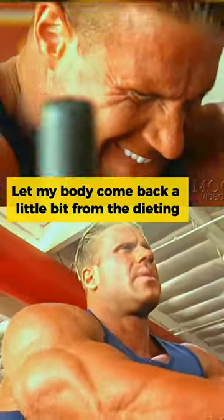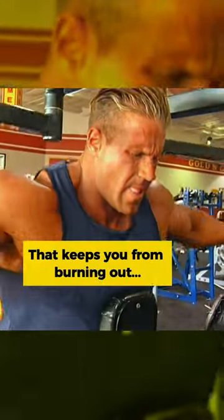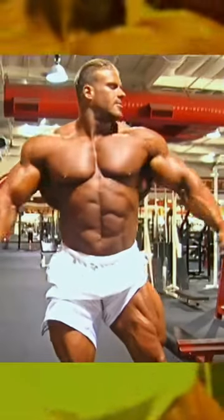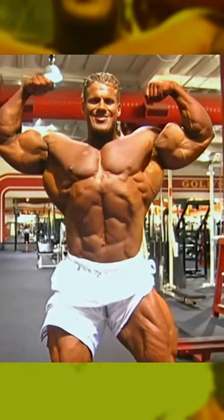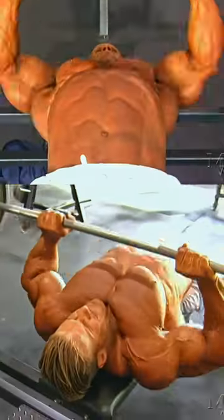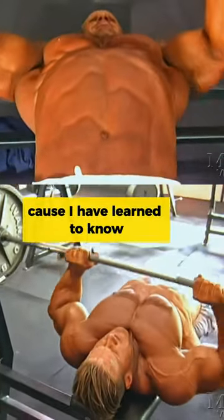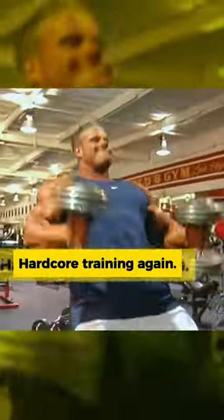Let my body come back a little bit from the dieting, from the show. That keeps you from burning out — cycle training. I think that's why my body stays pretty healthy, because I've learned to know what I can and cannot do, and then I'll jump back into the full swing of hardcore training again.